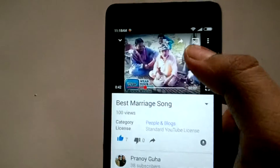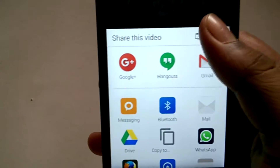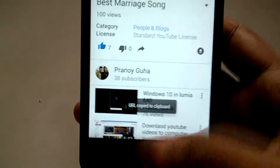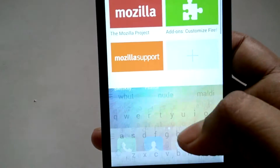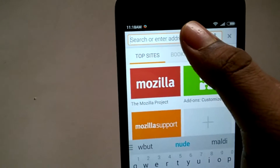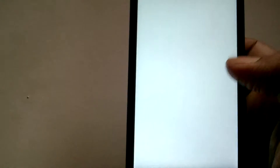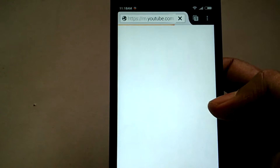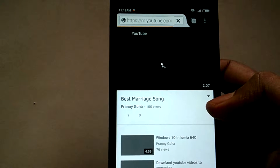Go to YouTube and copy the link from there. Then go to the Firefox browser and paste the address there. After that, all you need to do is hit the play button.